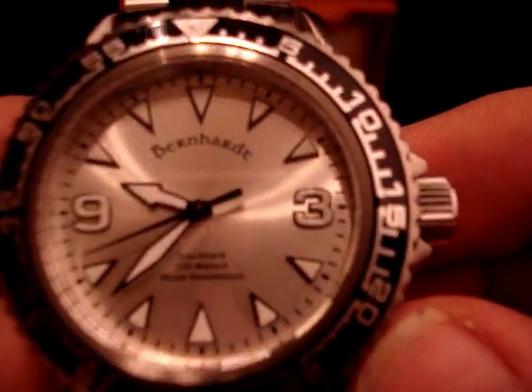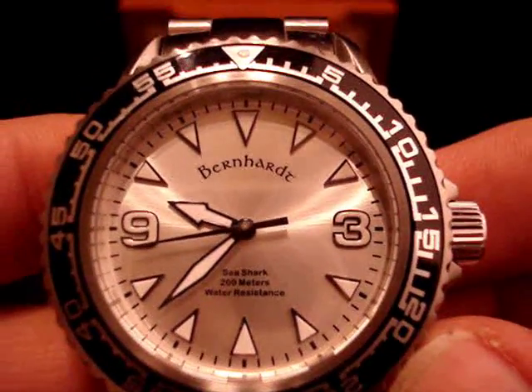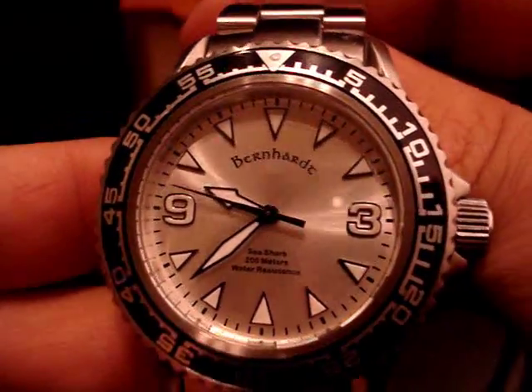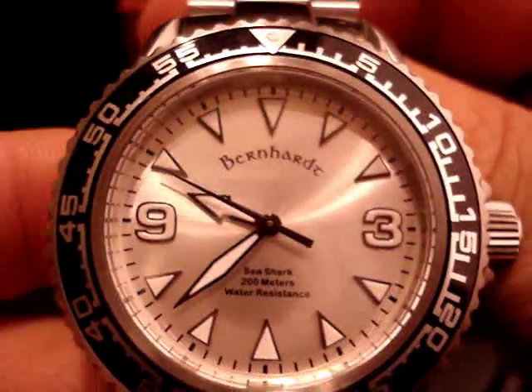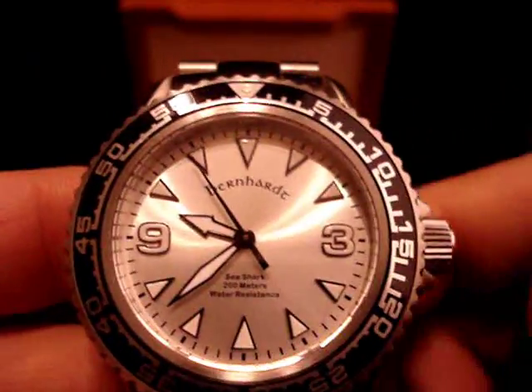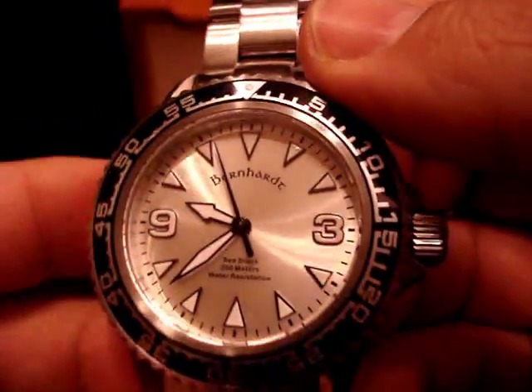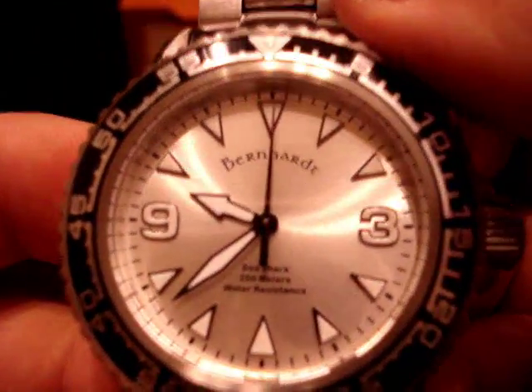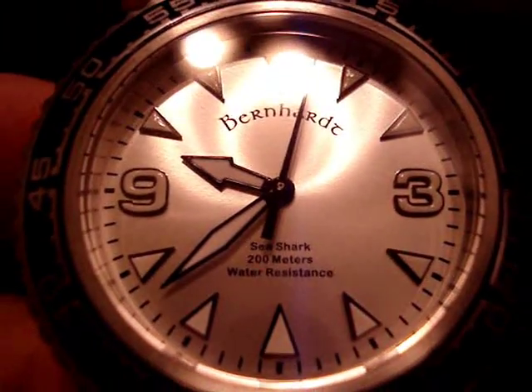It's a great little watch. I've been wearing it since yesterday. So far it appears to be keeping about plus 15 to 20 seconds over the one day I've had it. Brand new and it's an Asian movement, not a Swiss movement, but pretty good accuracy for what it is.